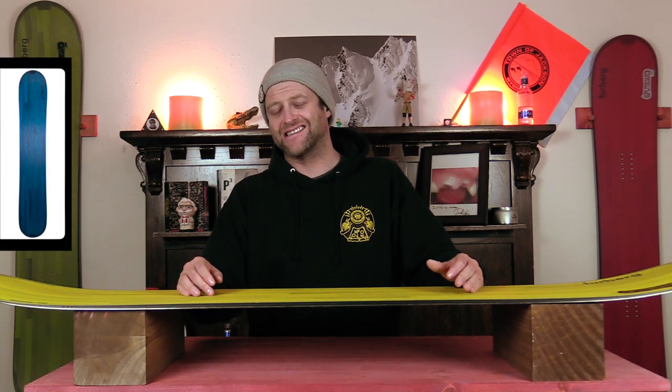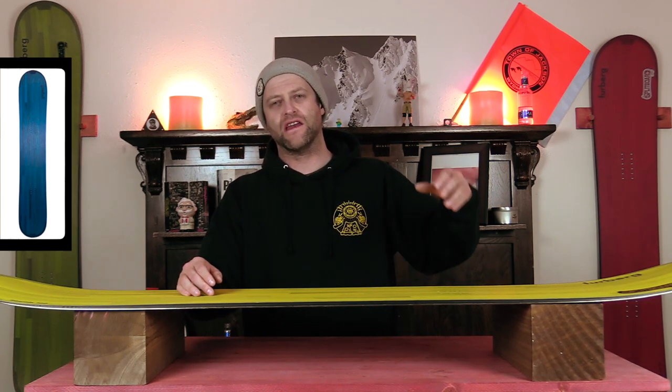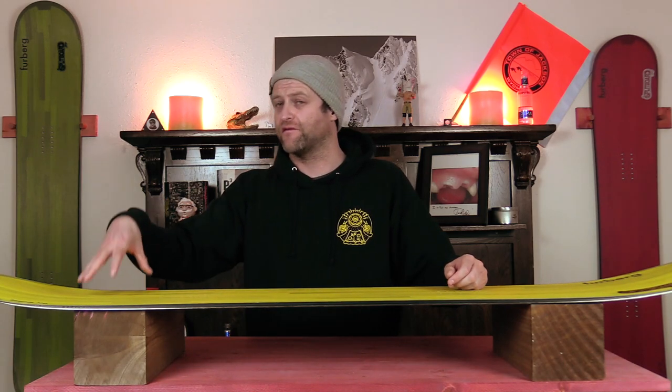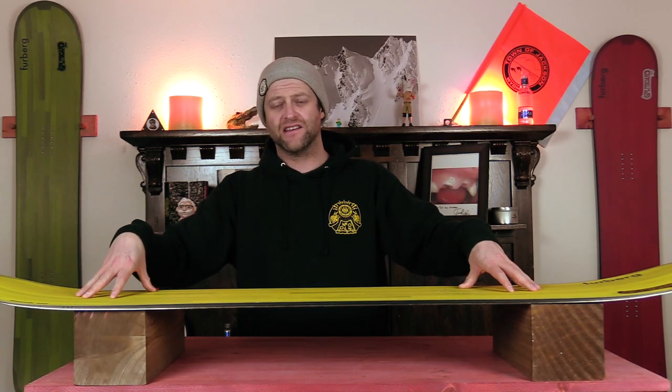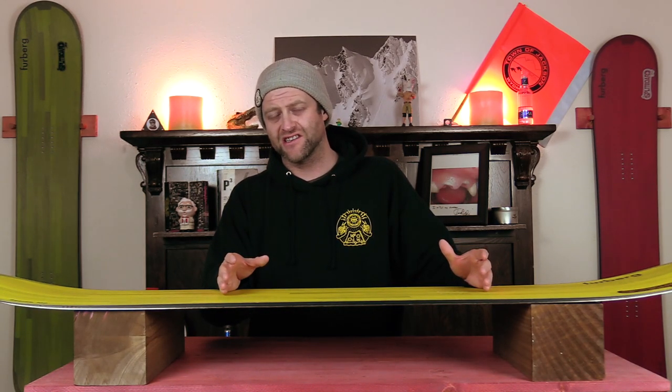This board is not easy to engage. You're going to throw your weight into that sidecut to get it to grip — just drive with all your weight and slam that board into the edge. It is a little bit easier in fresh snow compared to firm snow, but at the end of the day this board takes a lot of effort just to engage it to turn.